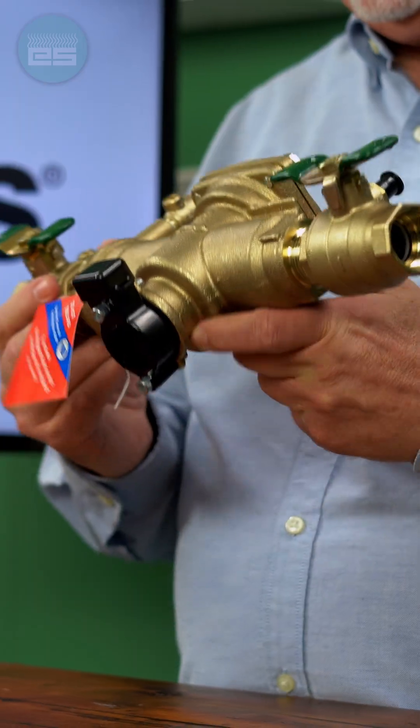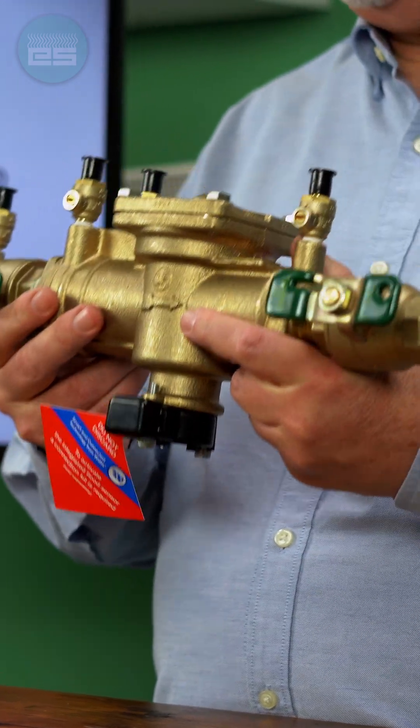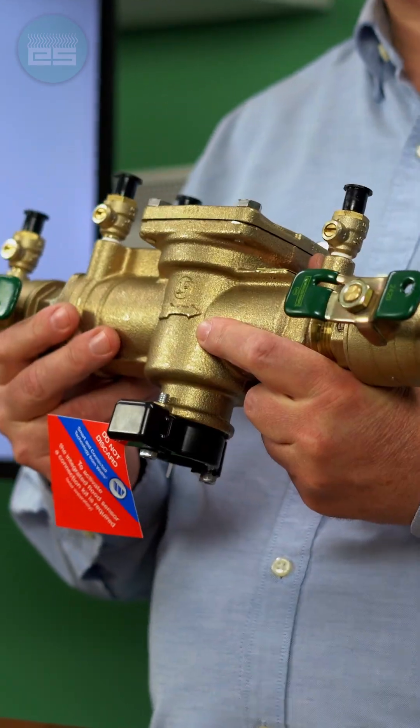Hi, I'm Jack Smith with Emerson Swan, and I'm here to talk to you today about one of our backflow preventers — the Watts 009 Reduced Pressure Zone Assembly.